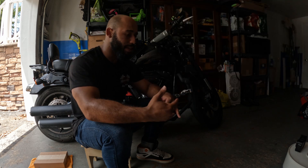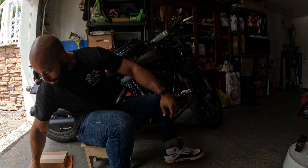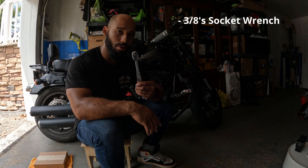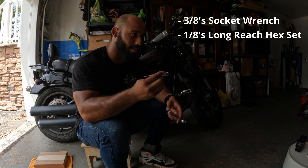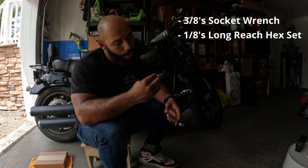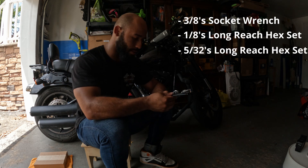I'm going to replace it myself — it's very easy. All you're going to need are these tools right here: a 3/8 socket wrench, a long reach hex set — this one is a 1/8 and this one is a 5/32 long reach hex set.